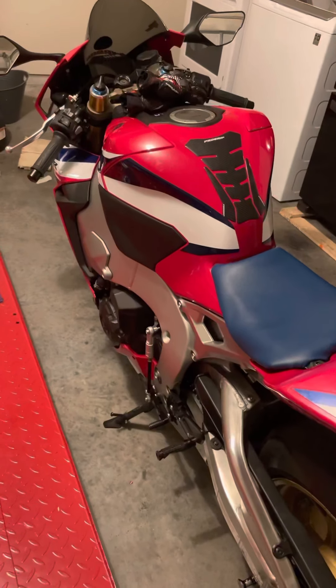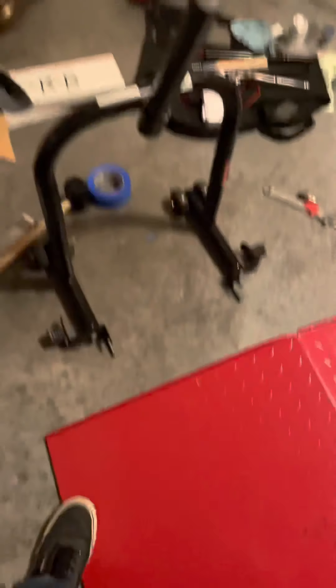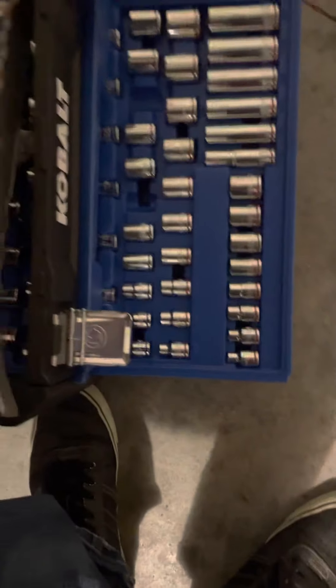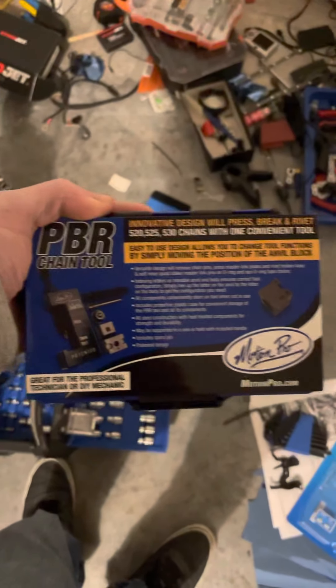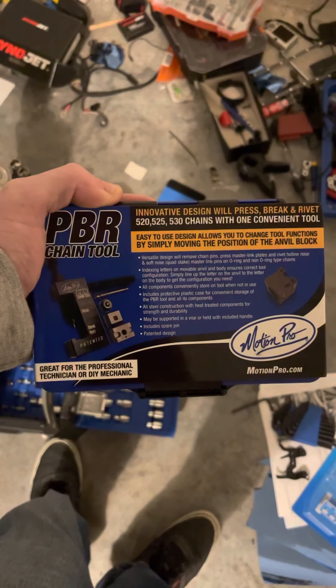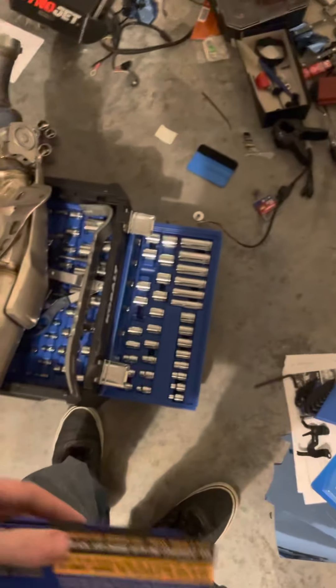Here's where I did all the work. I've got millions of tools, but if you're ever trying to take a chain off and put a new one on, you should get this tool — this is the Motion Pro chain tool. It's a great chain tool for the 520 through 530 range. It did the job so simply; I had another one around here that just didn't work out very well.